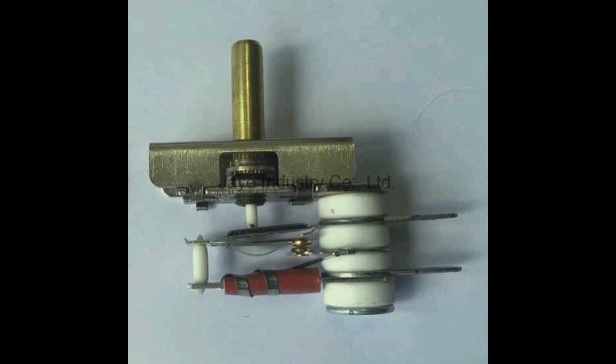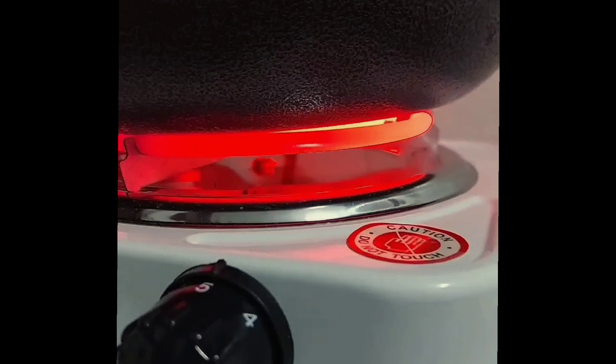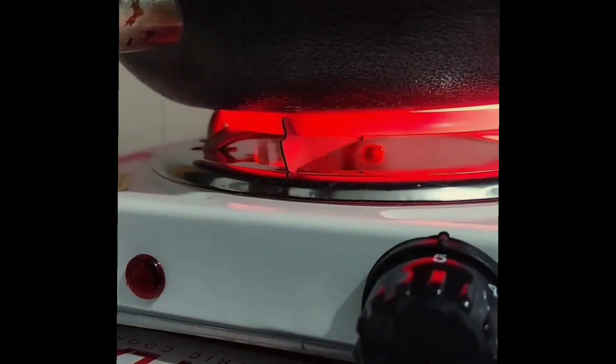Number 3: the thermostat or dial. This is used to regulate the temperature level in a hot plate by turning it on and also turning it off.